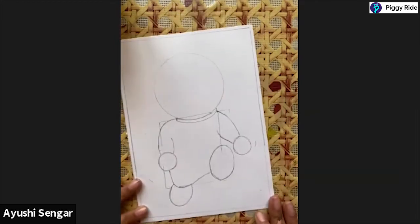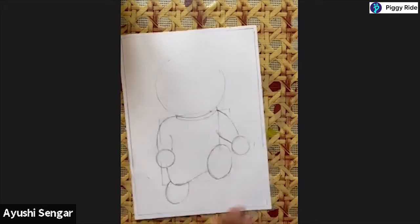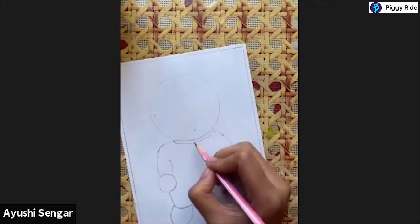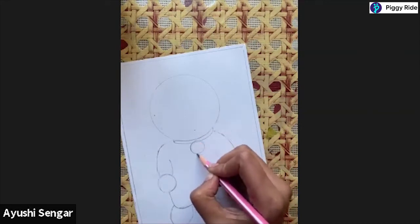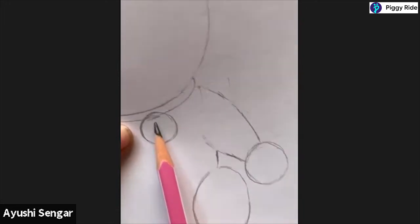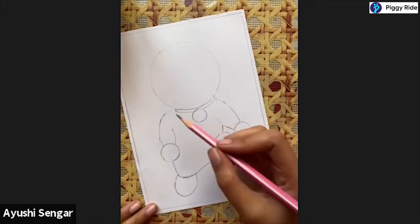The blueprint, or 80% of the Doraemon, is completed. Now we only have to add some details. So now I'm making the bell - to make the bell I'm making a small circle like this. Some part of my circle is covering the collar part as well of our Doraemon - our Doraemon is just incomplete without it.